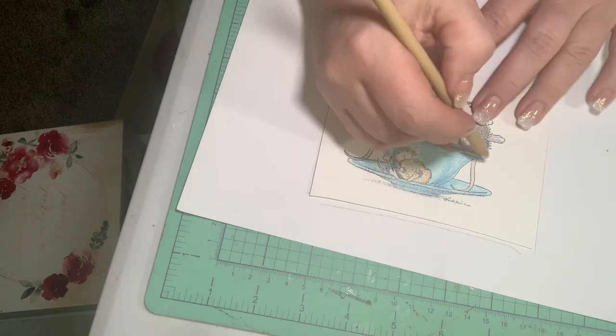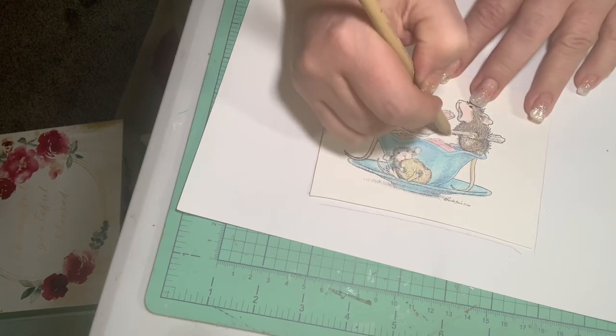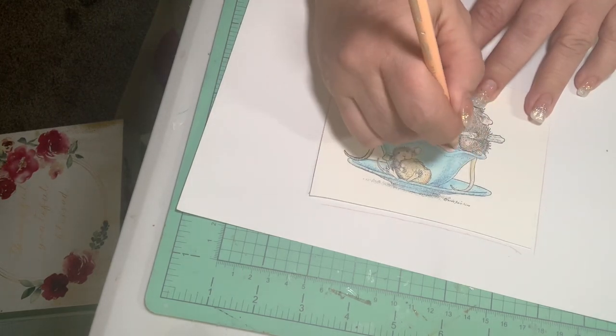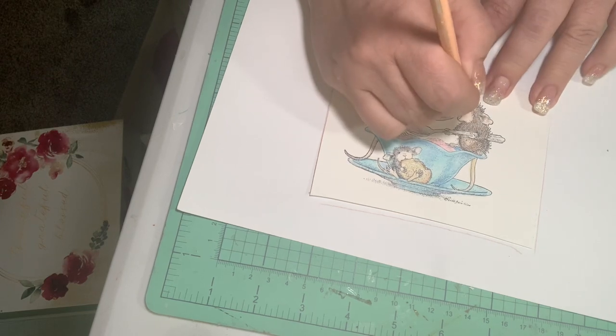I'll go in and kind of add some more depth to the tail if you want, but you don't have to — it's pretty. The little fingers are really cute. I just love these little guys; as you know, I love my house mouse.